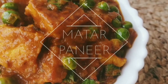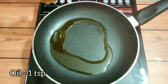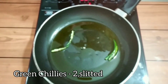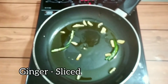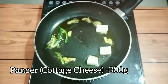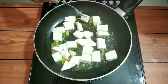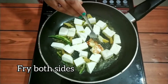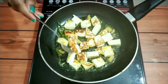Let's start preparing the paneer. We took some oil, some slitted green chilies, and some chopped ginger. Once it leaves its aroma, we will add our paneer — coated cheese, commonly known as paneer. We will fry it lightly; we won't deep fry it, just a light golden color. Fry both sides.